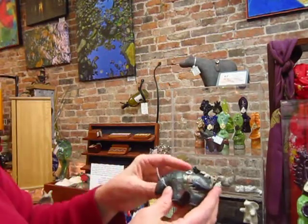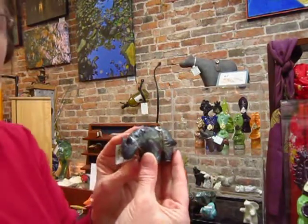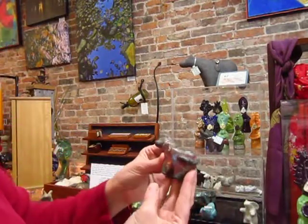And then this is the sweetbriar horse, and he's got his nose down. I think he's probably facing into the wind because he's a very stoic horse. And then the workhorse, who's very solid.